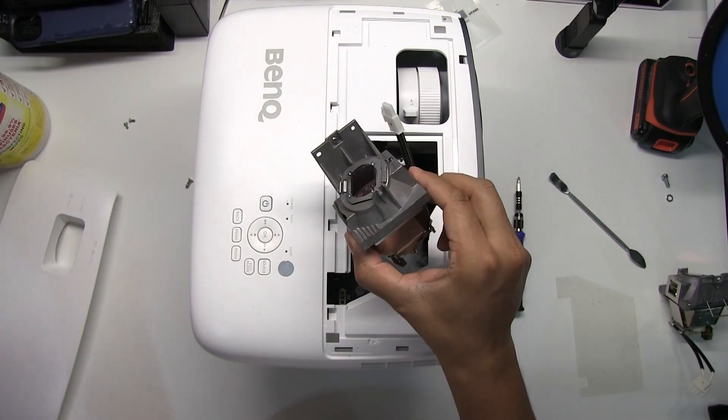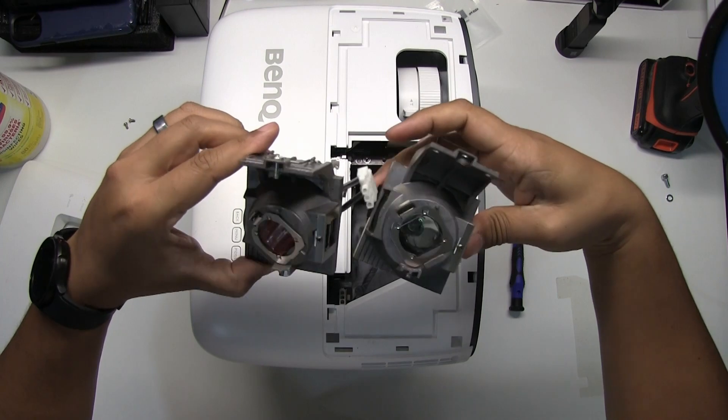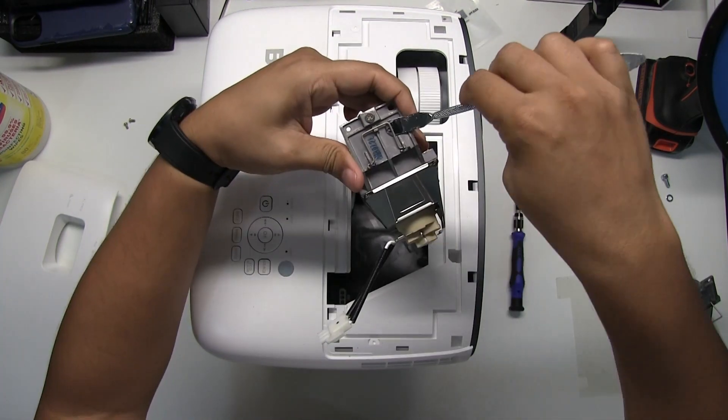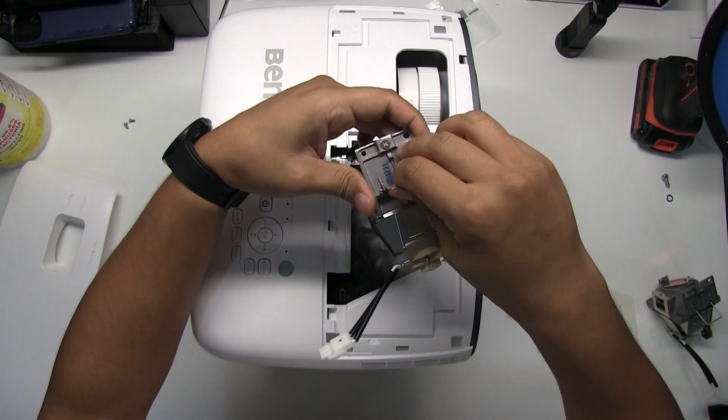Open the new lamp and compare it to the old one to verify they are the same. Place the new lamp inside the projector.